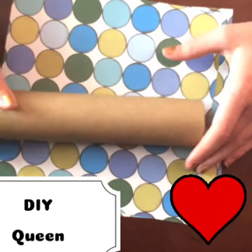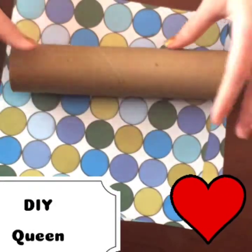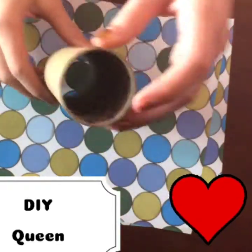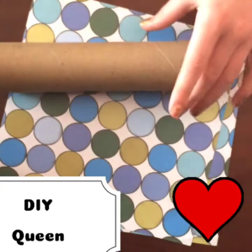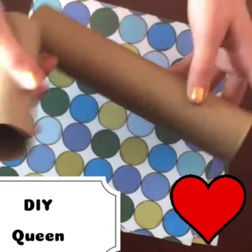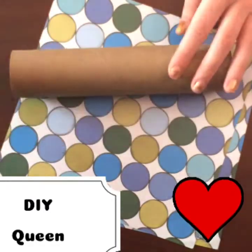I'm going to show you how to make a DIY phone holder. It will hold your phone and, for me, it will hold my tablet. You will either need two of these, one of these and one of this, or just a paper towel roll and toilet paper roll.